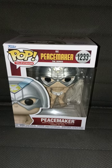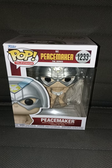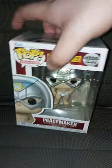About three weeks ago, I did an unboxing on number 1232 Peacemaker with his eagle. I'm not going to say the eagle's name because I have a hard time saying it. This one is number 1233, and this is Pop Television, DC Comics, Peacemaker the series, Pop Vinyl.